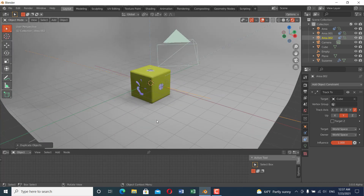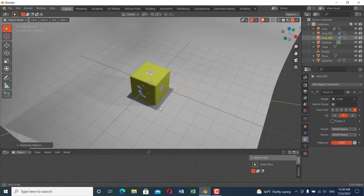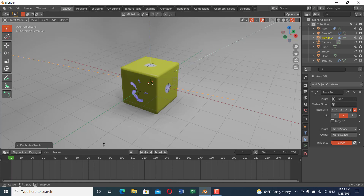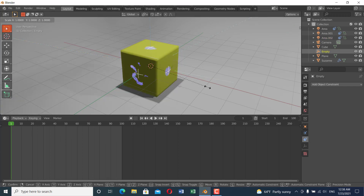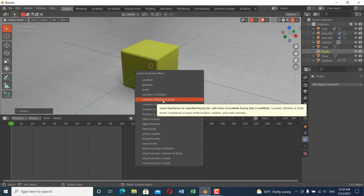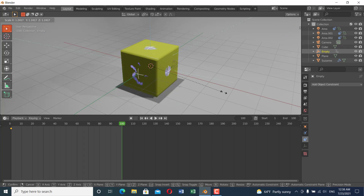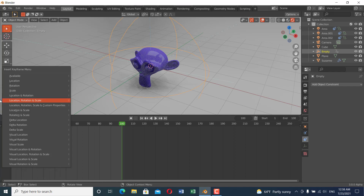Now we've finished the lighting. The next part is animating the morphing effect. Change to the Timeline, set the end frame to about 100. Go to frame 1, select the empty, and scale it down until the effect disappears. Insert a keyframe for Location, Rotation, and Scale. Go to frame 100, scale the empty up until the monkey is fully revealed, and insert another keyframe for Location, Rotation, and Scale.